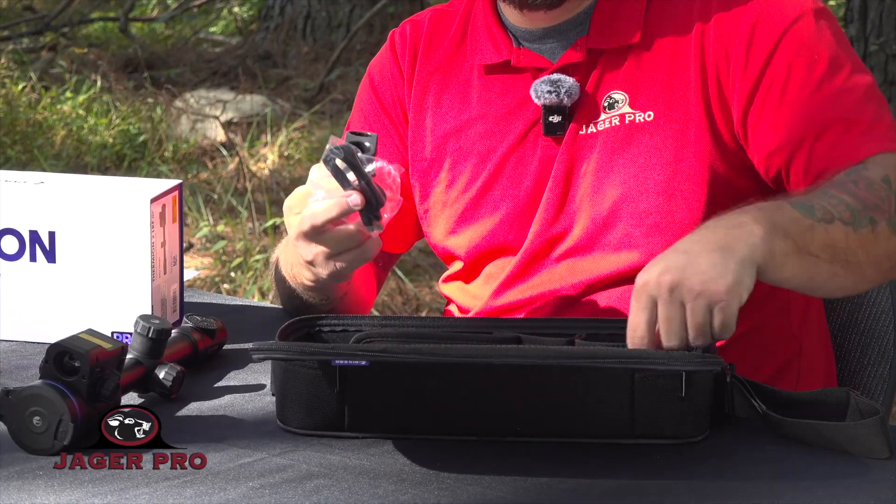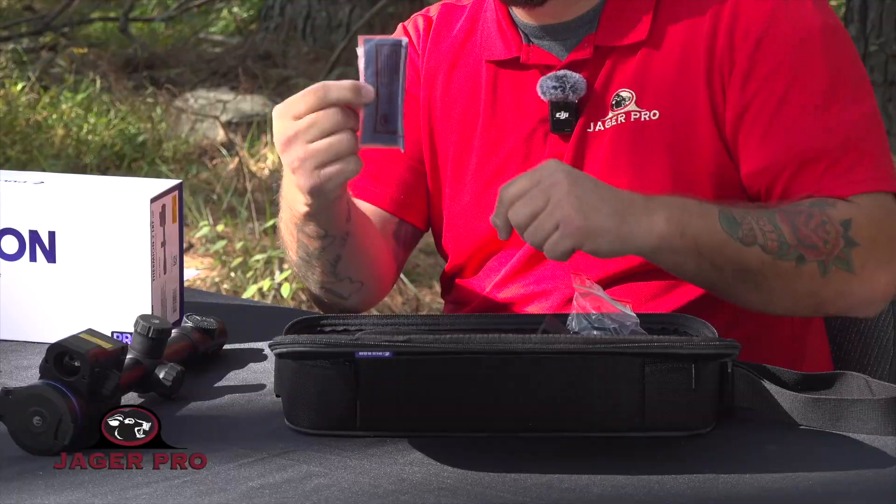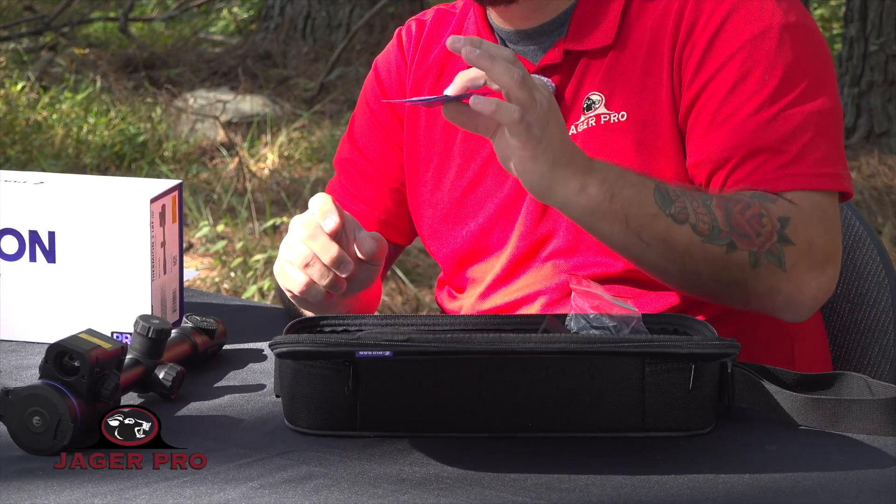You're also going to get a charging deck which holds two batteries, the USB cord, and the wall plug. This also comes with a lens wipe, and you'll get two zeroing heat packs.